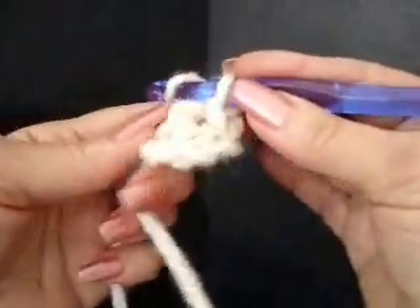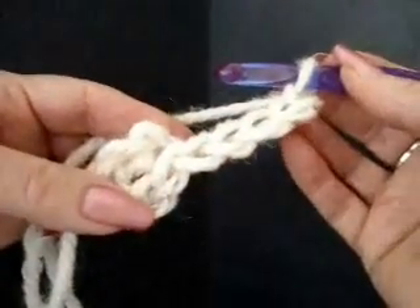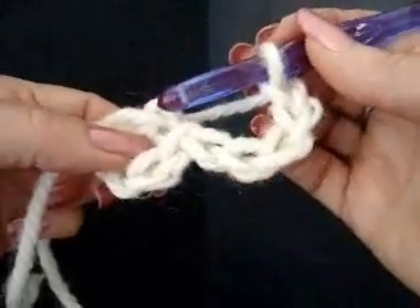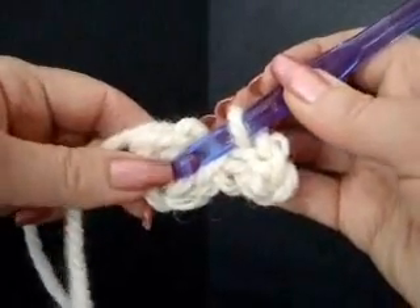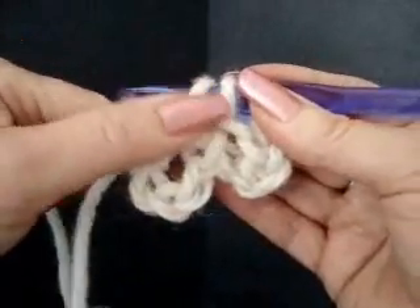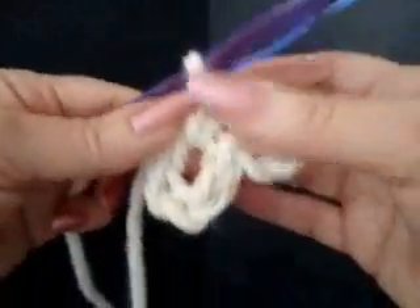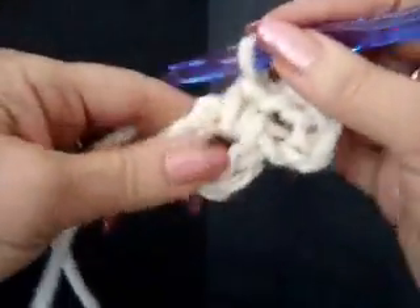For each one of our petals we're going to chain five: one, two, three, four, five. Each one of these loops is going to form a petal. To close the loop we make a single crochet in the ring — place the hook through the center ring, pick up the yarn and bring it through so we have two loops on the hook, then pick up the yarn again and bring it through both loops. That forms a single crochet.